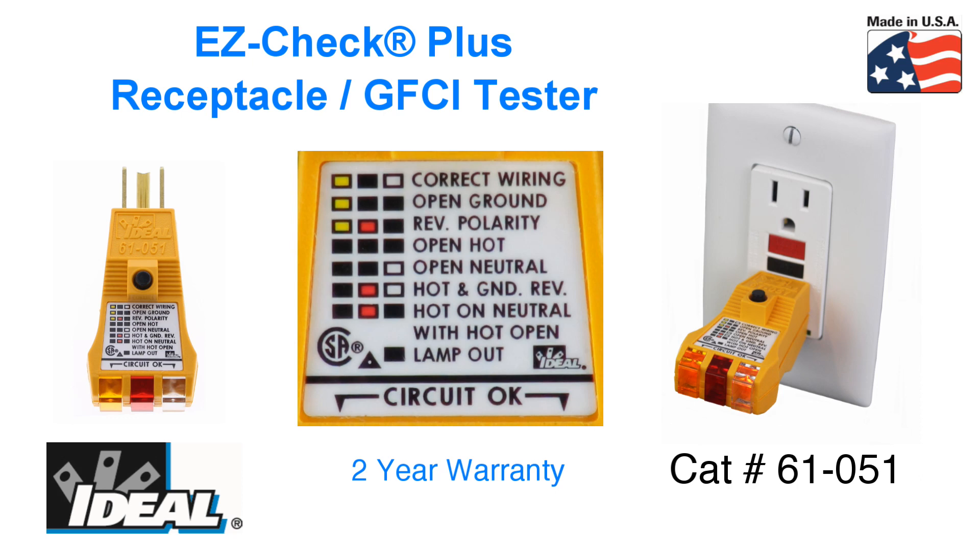Hi folks, it's Ron with Ideal. The Ideal EasyCheck Plus receptacle tester is our catalog number 61-051 and is proudly made in the USA.